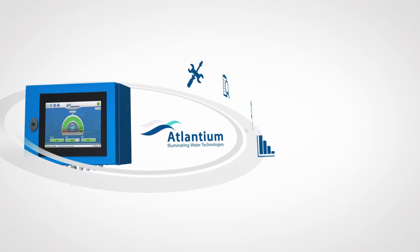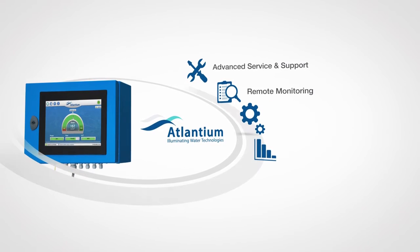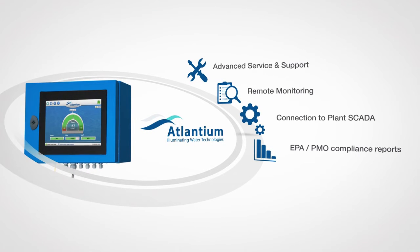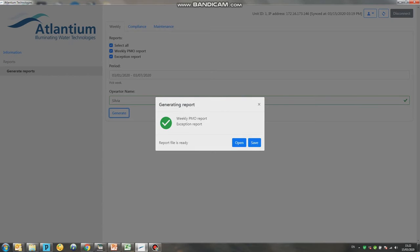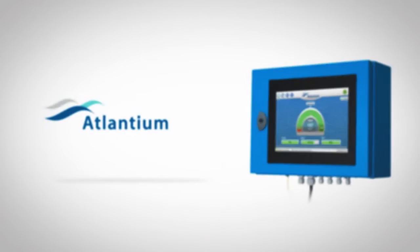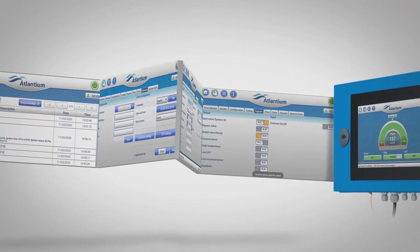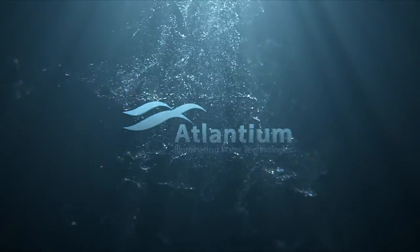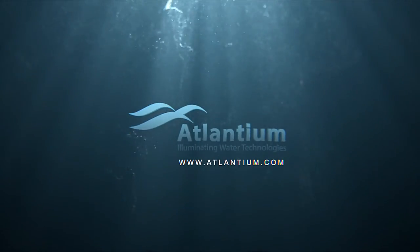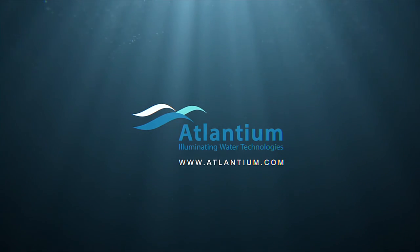The controller can be connected to a remote computer for advanced service and support, remote monitoring, connection to SCADA, and for generating reports of all recorded parameters in specialized formats complying with a wide range of regulations. The Atlantium All-in-One controller is setting a new standard in precision monitoring and operation of UV systems.